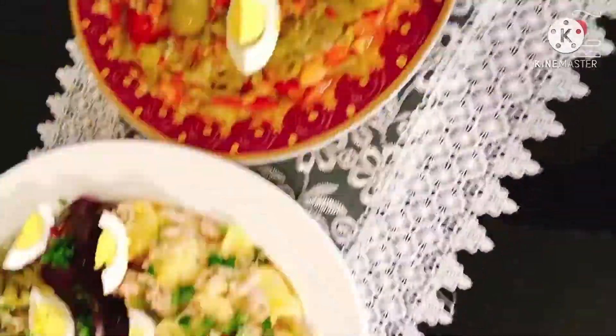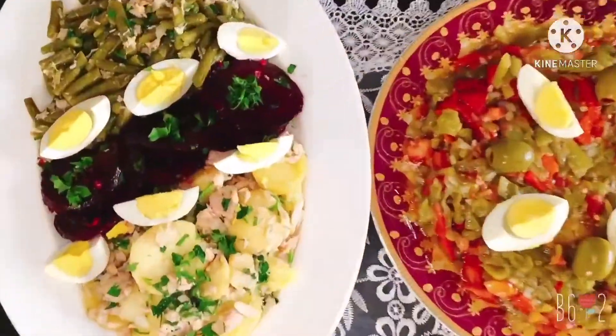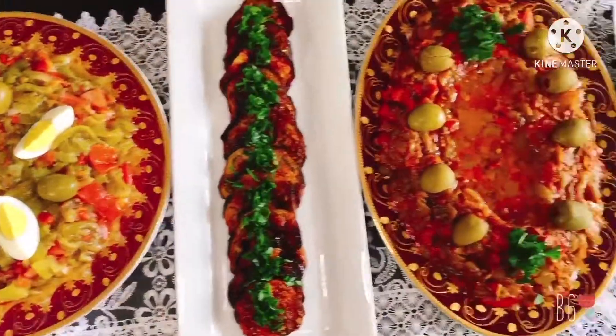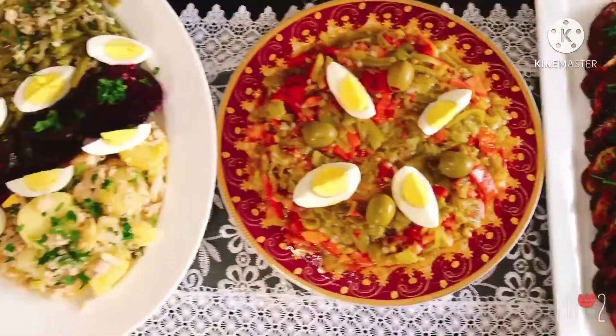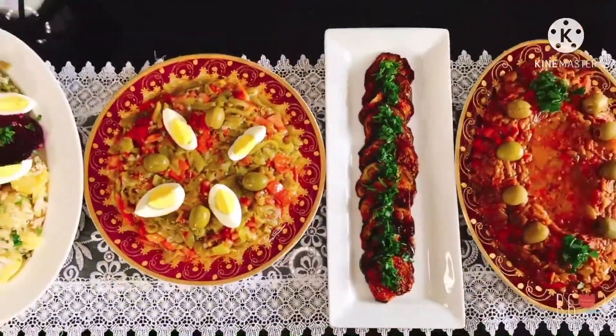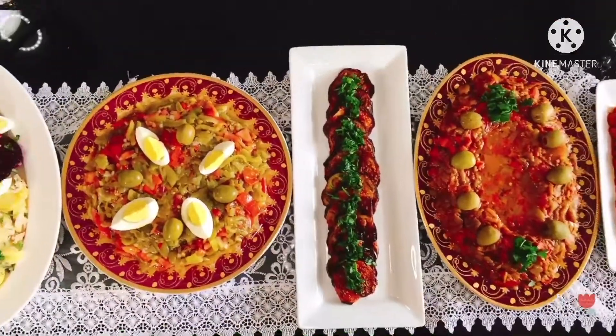Hello everyone, welcome back to Lena's Kitchen. Because Ramadan is around the corner, I decided to share with you the most popular side dishes or salads that you can find on every Algerian table in Ramadan. Let's get started.